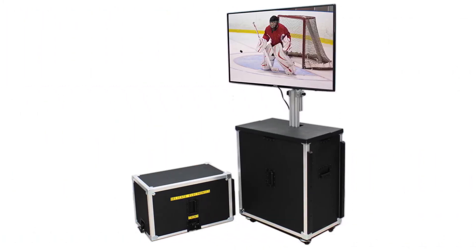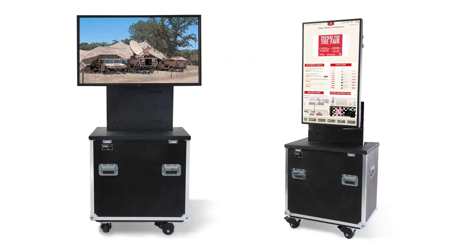The Rotolift gently raises any flat screen up to 70 inches out of the case and offers you a unique option of positioning your monitor in either horizontal or vertical positions.